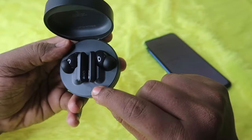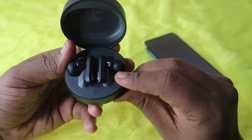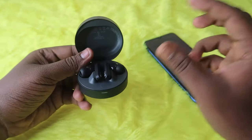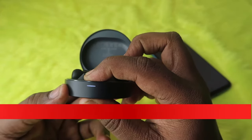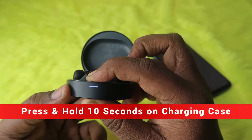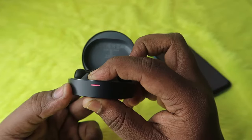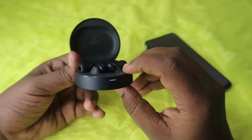At this point, inside the charging case you can see a button key. Press and hold this key for 10 seconds continuously. After holding for 10 seconds, you will see the red light flash three times via the LED indicator. Once the red light flashes three times, the reset has been successful.